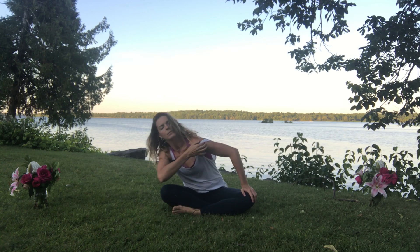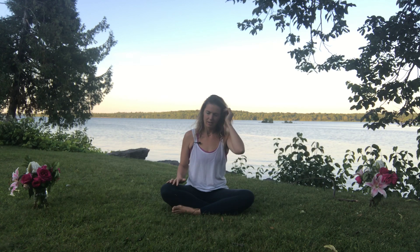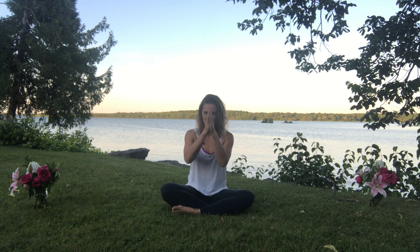Coming all the way up to a nice tall spine. I invite you to come into Savasana — lying in a comfortable position and staying there for as long as you need to. Deep breaths through the nose, relaxing into the earth. I hope you enjoyed this video — you can subscribe or leave me a comment, and please click the link to subscribe to my mailing list if you'd like free weekly videos. Namaste, have a beautiful day!